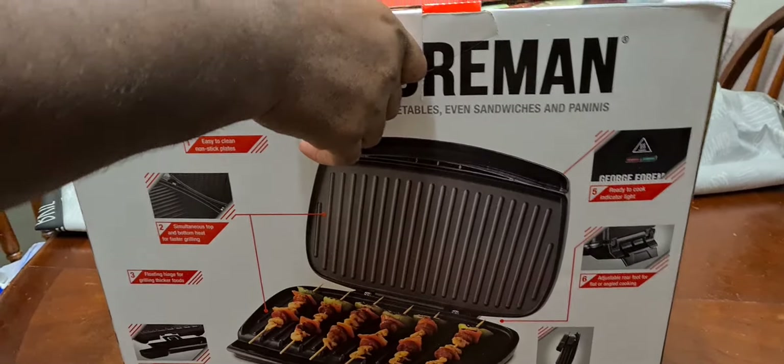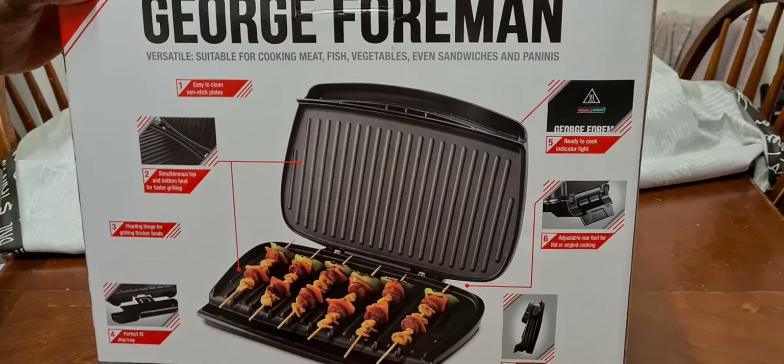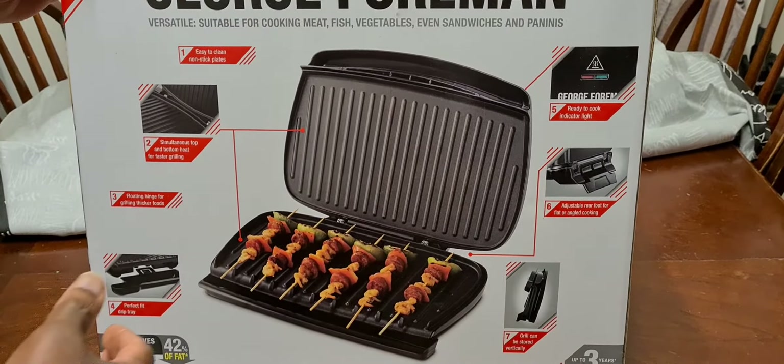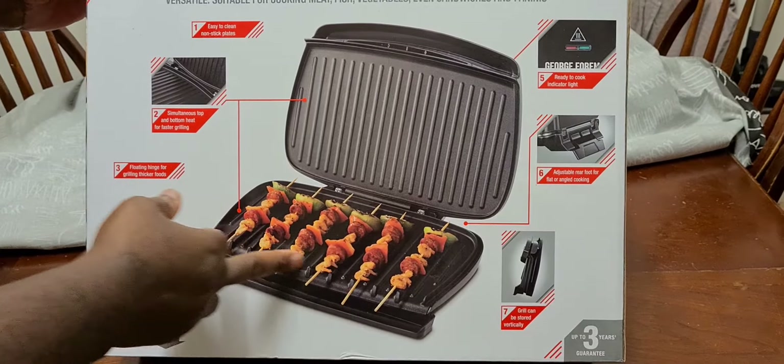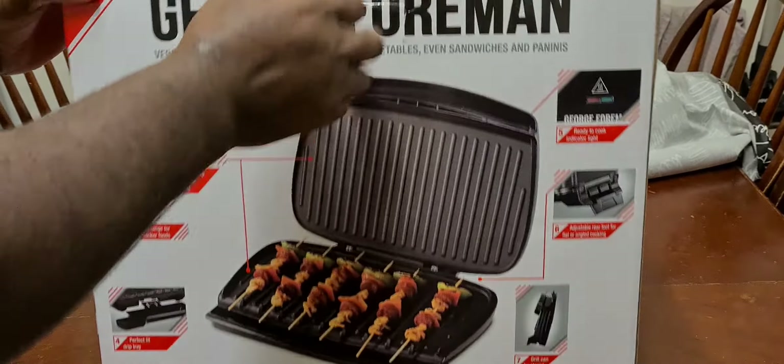I just bought a George Foreman grill. You can grill inside instead of going outside doing barbecue, so you can do all your kebabs - you can put your chicken, meat or whatever on the skewer and put it on the hot plate.